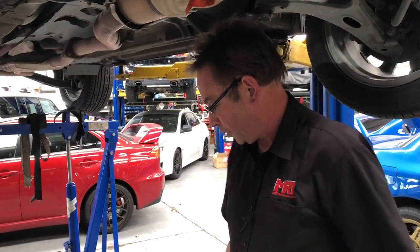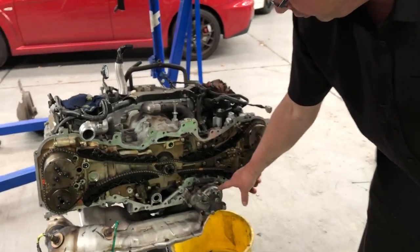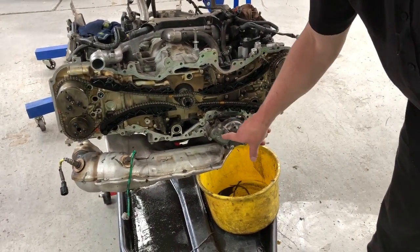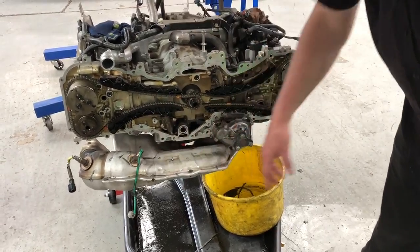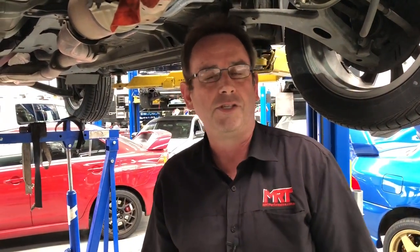So there you have it. If you're wondering what this part here is, this is the remote drive for the water pump, which sits down underneath the front of the engine. You've got the exhaust manifold underneath, the inlet manifold sits on the top, and that's the way the FB non-turbo engines operate when it comes to this package of parts.